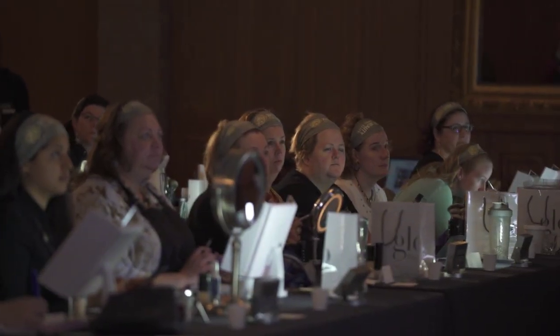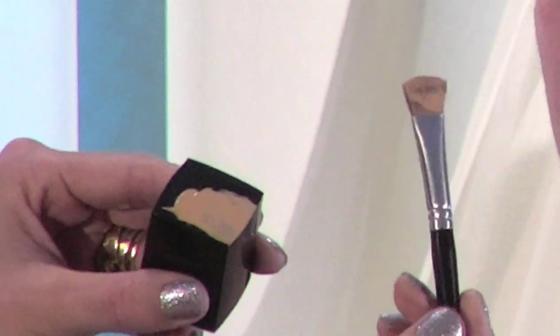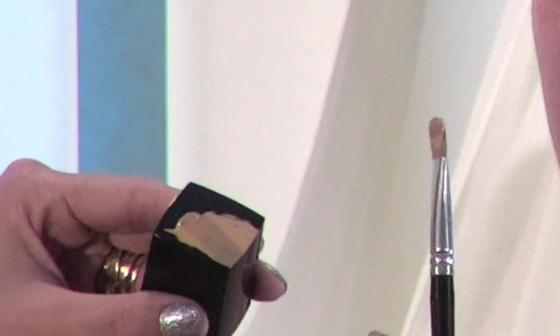Put about a quarter to a half pump of foundation right on your cap. Does everyone know what ram's horns or steer's horns look like? We're going to make one of those on Crystal's forehead — for the greater good. I've got my brush, it's super flat. I've applied foundation from my cap onto this brush squeezed flat — that gives you a super sharp tip to work with, like a pencil. We're going to be outlining the top of the brow.